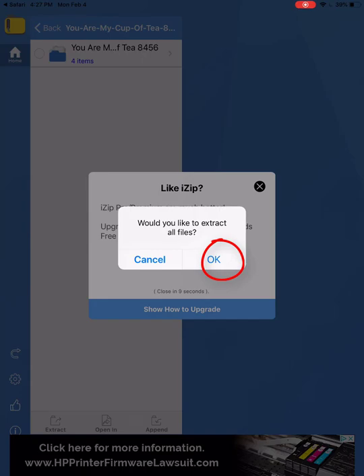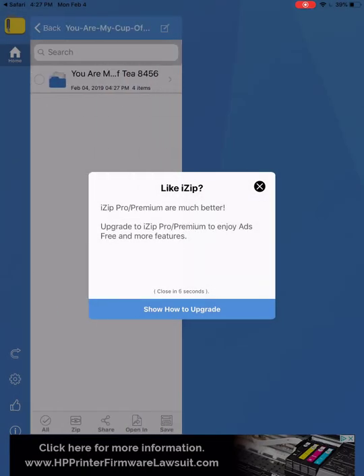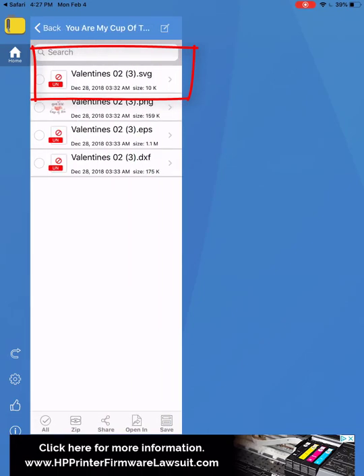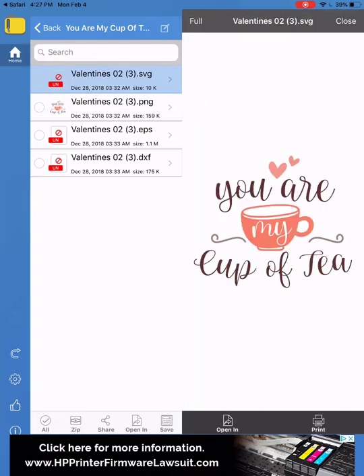It shows the zipper and then it asks 'Would you like to extract all files?' I say okay, and I can get rid of this ad box. Here are all the files that are extracted, and the one I want to open is the SVG — the top one — and there it is.